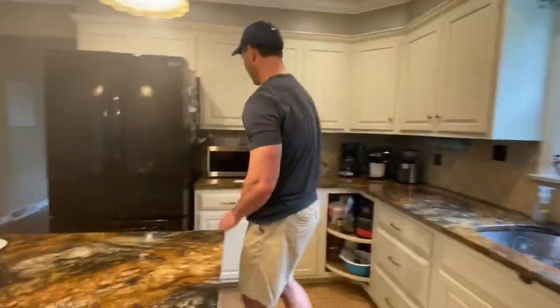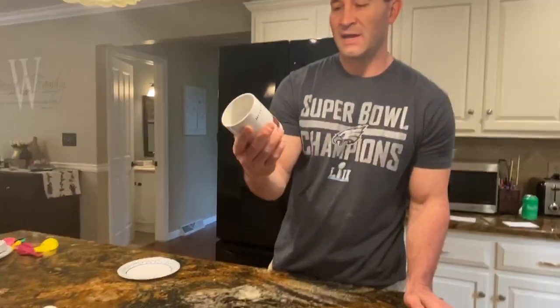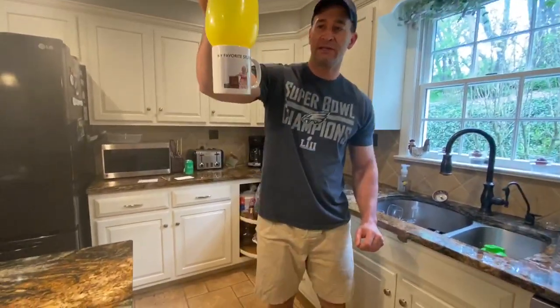Next on our list involves my favorite coffee mug — it has a photo of my daughter Audrey when she was a baby. Watch this: I'm going to take a balloon, put it in the mug, blow up the balloon, and hold it six feet off the ground. You can see it's held in place.